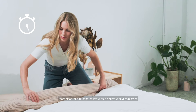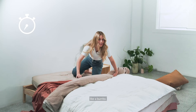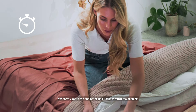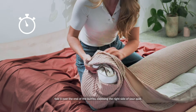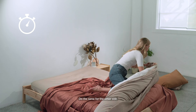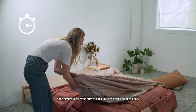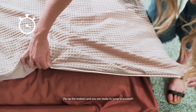Starting at the top edge, roll your quilt and your cover together like a burrito. When you get to the end of the bed, reach through the opening to find the corner, fold it over the end of the burrito exposing the right side of the quilt. Do the same for the other side. Once both sides are turned out, simply unroll your burrito back up to the top of the bed, zip up the bottom and you're ready to jump in yourself.